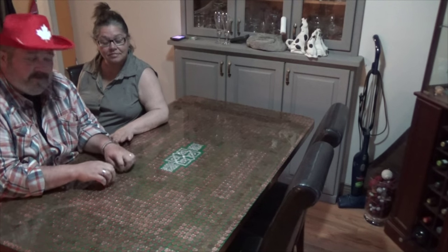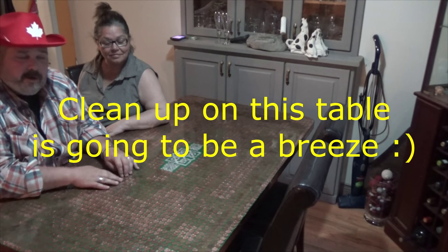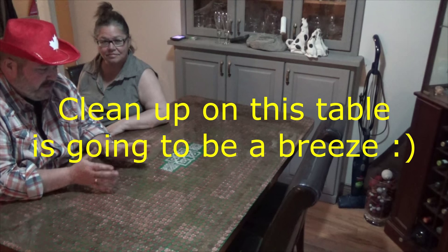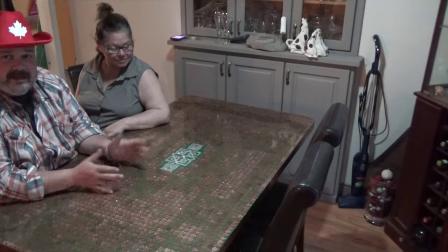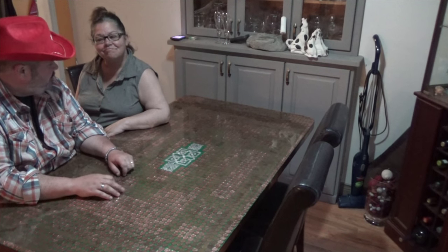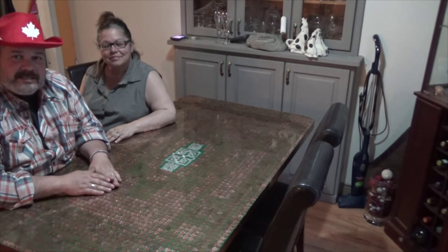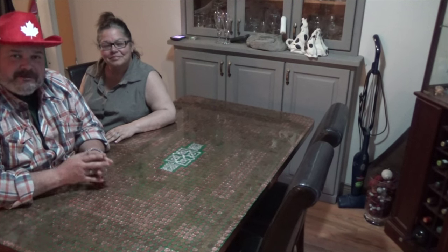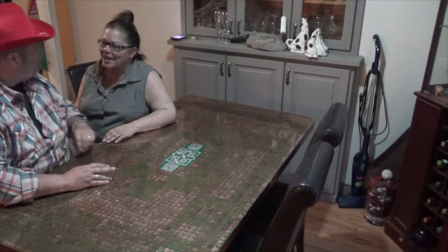Well, here we are four days later. The table is pretty much all cured — I can't find any soft spots in it anywhere. It turned out wonderfully. A couple of little air bubbles, but you're not going to get all of them out on a project of this size. I think you did an absolutely wonderful job with this. Thanks, baby. Until we see you next time, do something nice for somebody — you'll feel better for it. Bye-bye for now, and God bless. Great job.